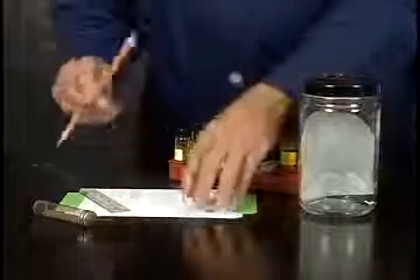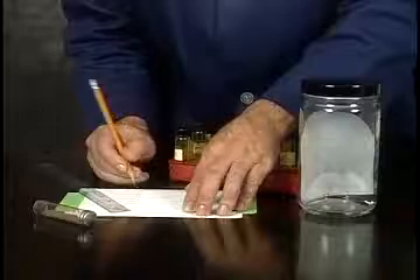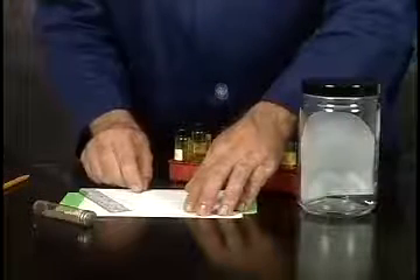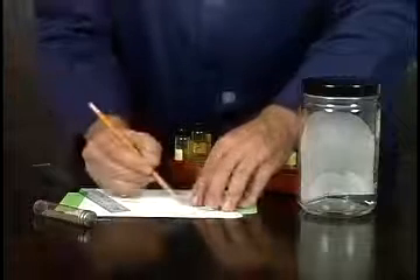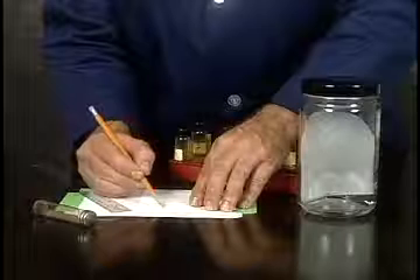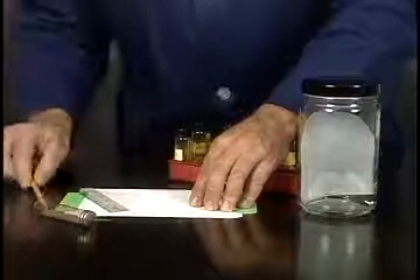Begin by making a mark at the edge of the TLC plate to indicate the origin. Just mark the side and not a line all the way across the plate. At the top, you can indicate what samples you're going to be spotting. We'll do A, B, C, then our unknown, and samples D and E. This is for the DNP experiment.